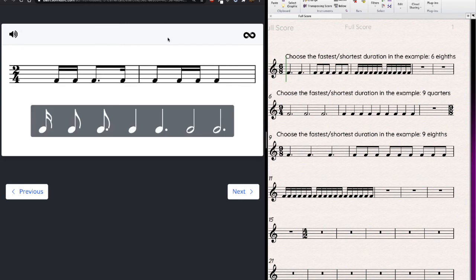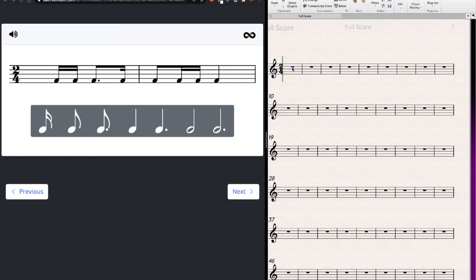Now let's move on to another way to practice: fixing broken measures. We'll have incomplete measures and must fill in what's missing using the same concept. Count up a full measure, see which ones are missing time, and pick one note that fills the missing duration.